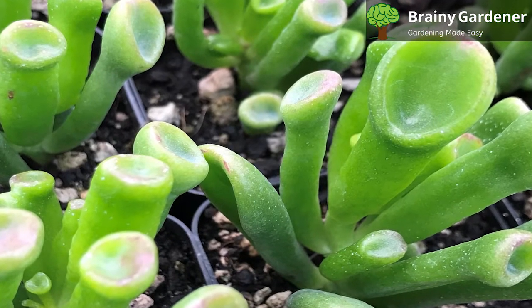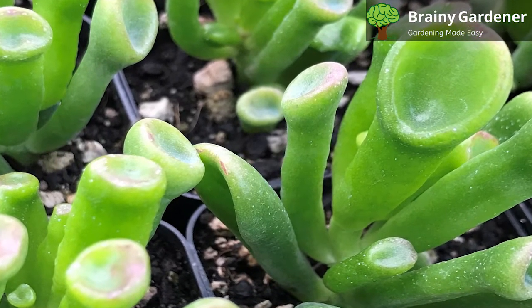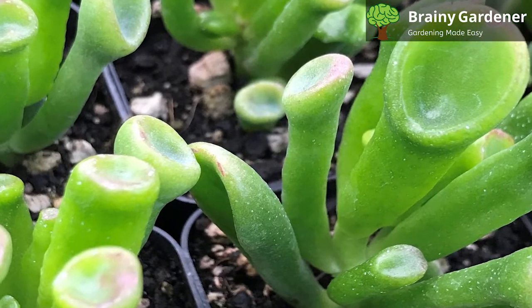When you want to induce bloom, try to keep the plant in a cool location. A few weeks in, you should have your first flowers blooming.